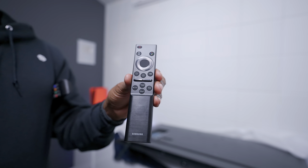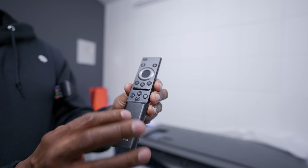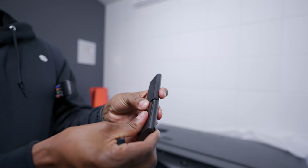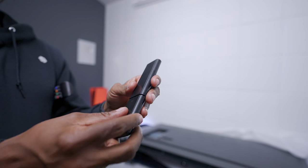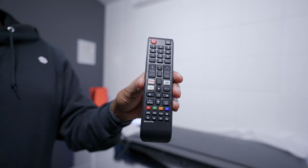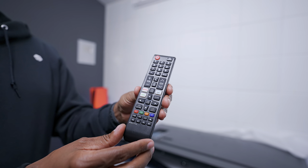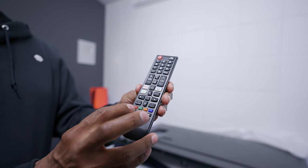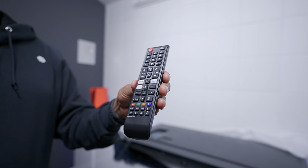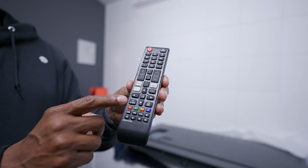Here's the new remote control. One thing I don't notice is a voice command button, but we'll see if it has features like that once the TV is set up. It doesn't have a solar panel and uses two AAA batteries. I also want to show the previous model — the remote that comes with the TU7000. A lot of people didn't like that design because it seems bulky, but it still has a settings button, volume, and TV tuner buttons. You can still buy those on Amazon for around ten dollars.